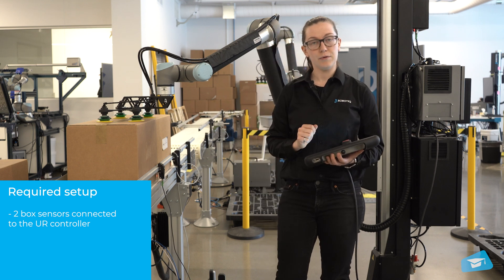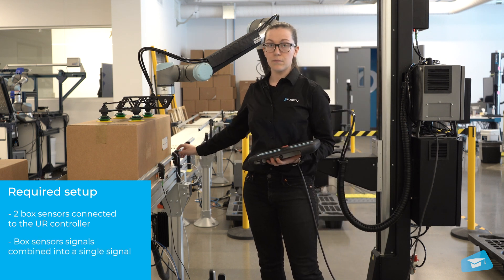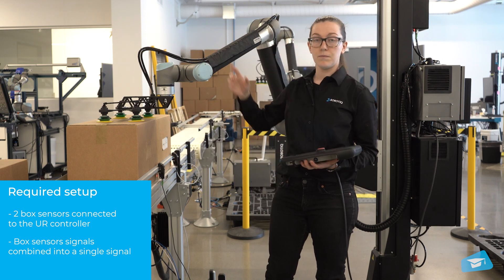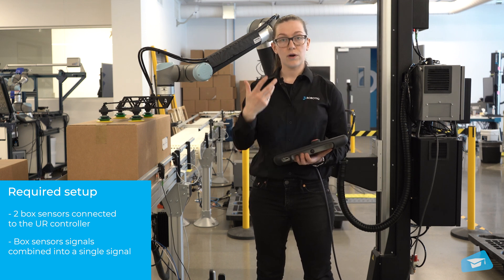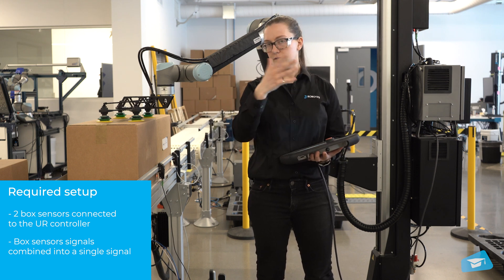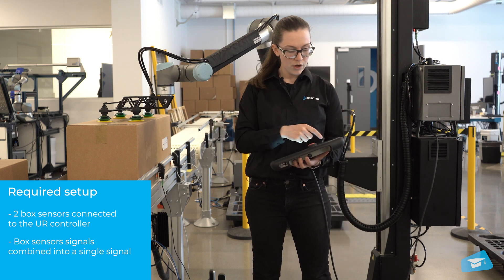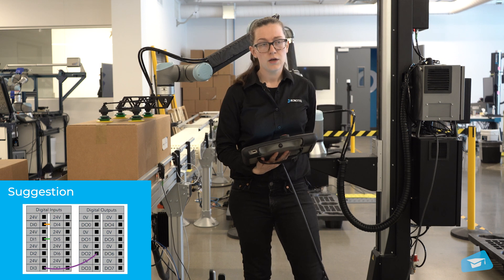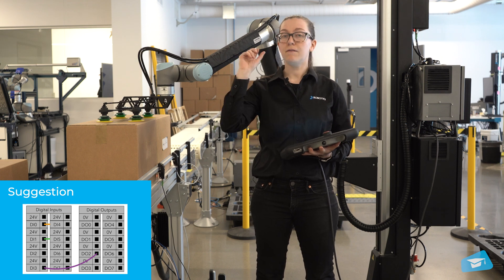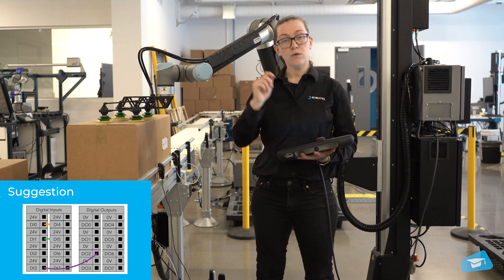The second thing I'll do before starting to program is combine the signal from both box detectors in order to send a single signal to the robot, because that's what the software requires when picking two boxes. To do so, what I suggest — and there are different ways to do it — is this one requires only one wire, a jumper wire, that you connect between an available digital output and an available digital input.